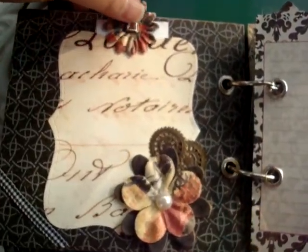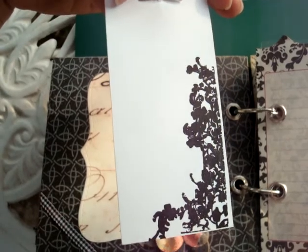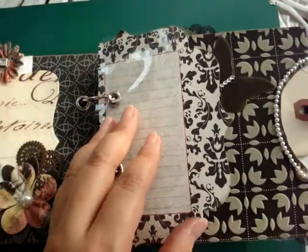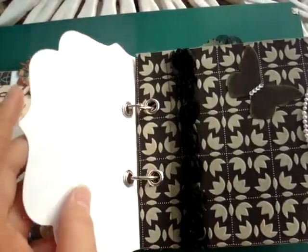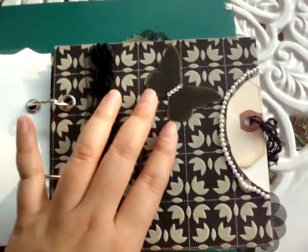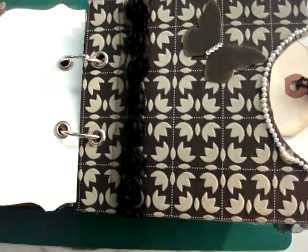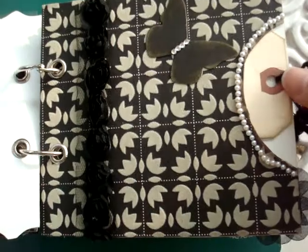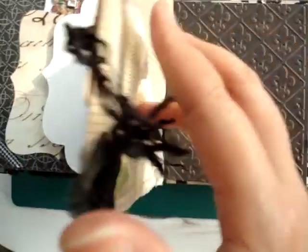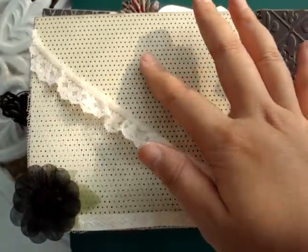The second page — I have some tags on here, and I did a little bit of stamping here as well. There's some plastic and a journal pocket where you can put pictures. I also put a blank here and a tag on the back.